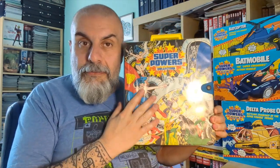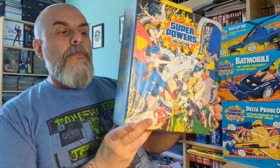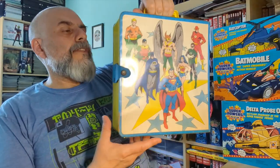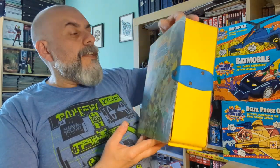Without any further ado, let's discover the first wave of the Super Powers collection. It comes in this beautiful carry case, which was a thing at the time — carry cases existed for absolutely any toy line. This one is particularly good because it's designed to contain the first 12 figures of the line, so we're going to discover all 12.